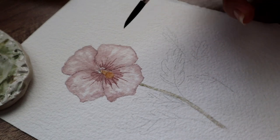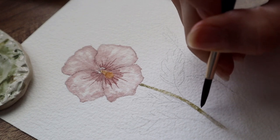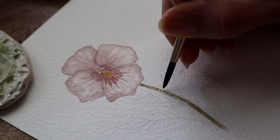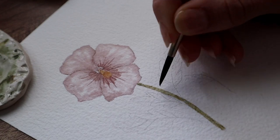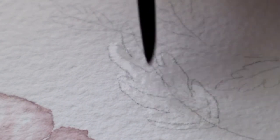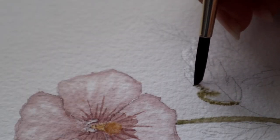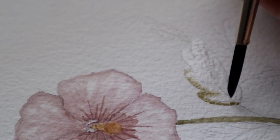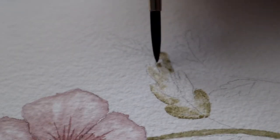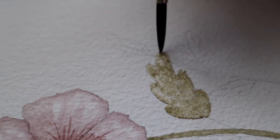I used the same technique with the stem — painted it with only water and then tapped some green color on there. Then I'm adding more color to get some darker spots on the stem. On the leaf I'm using the wet-on-wet technique too, as you can see. I edited the first leaf out because I didn't use enough water so it didn't look great. Here you can see I'm using quite a lot of water because it is thick and rough paper, and I'm dabbing that color on the leaf here and there.